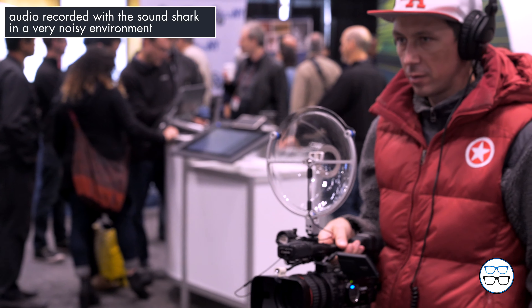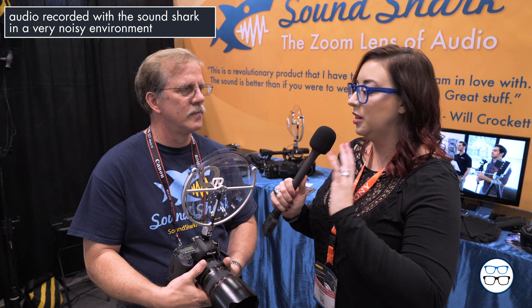So you're really capturing some really clean, crisp audio in a situation that might be a little noisy. Exactly. We have a lot of people that are doing interviews with them, especially in noisy situations.